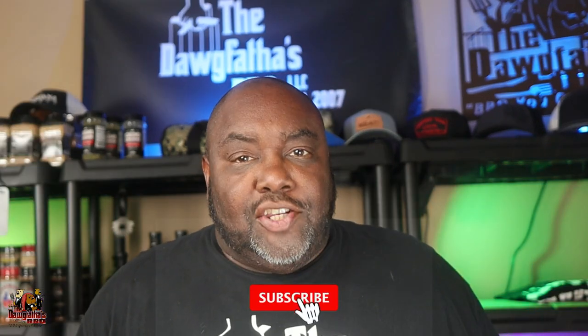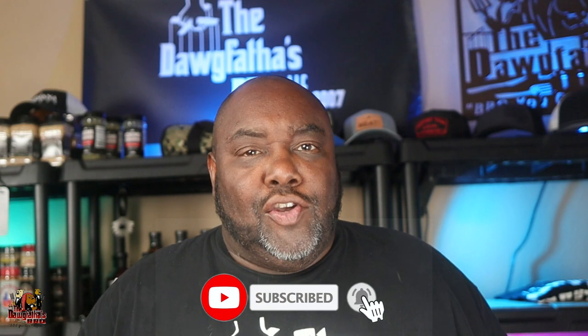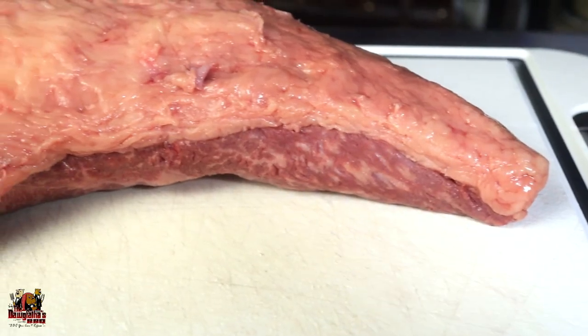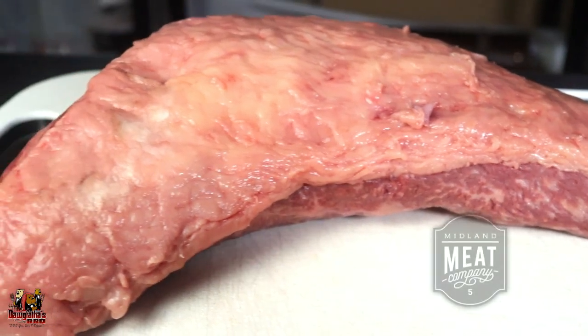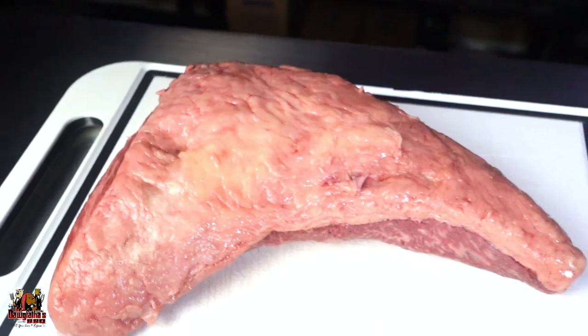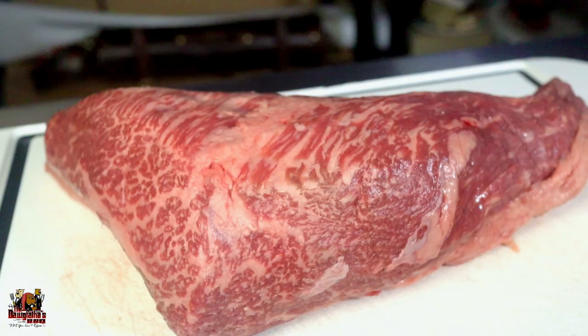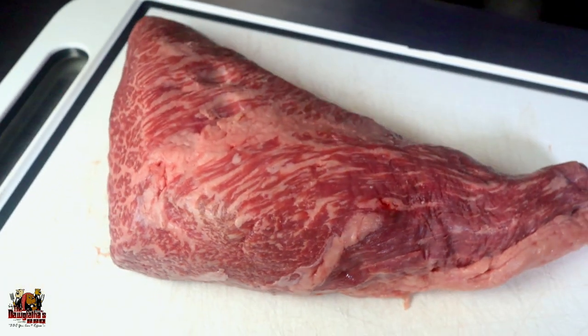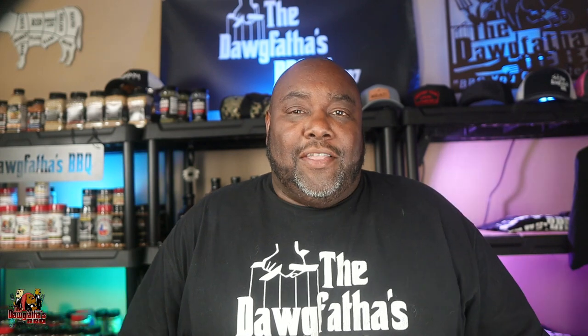Before we jump into this, I want to invite you to subscribe to the channel if you haven't already, and make sure you click that bell so you get notified every time we upload a video. Now, we're going to be doing tri-tip today. We got this fantastic looking tri-tip from Midland Meat Company — it's got an excellent fat cap, nicely trimmed, and the marbling throughout the meat is just phenomenal. It's a fantastic looking tri-tip and I know it's going to be good. So let's jump into this recipe.